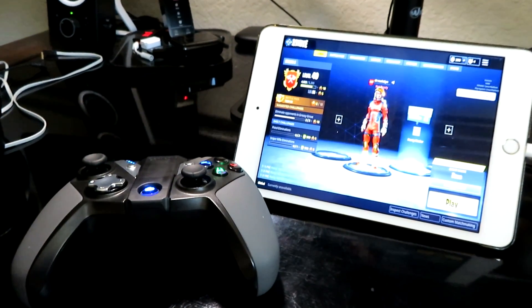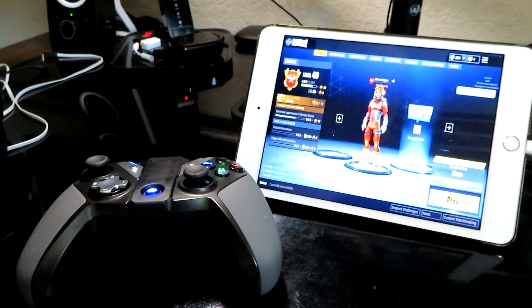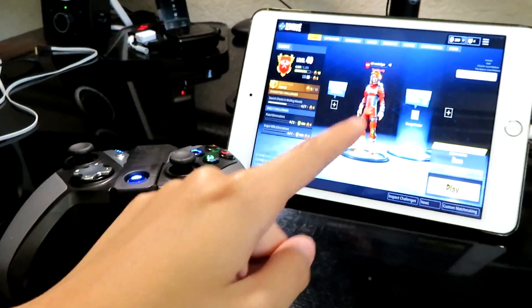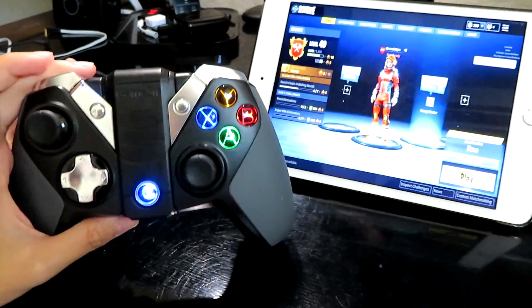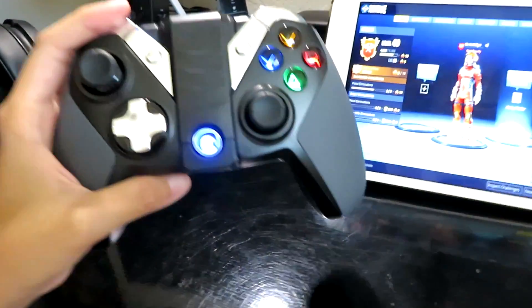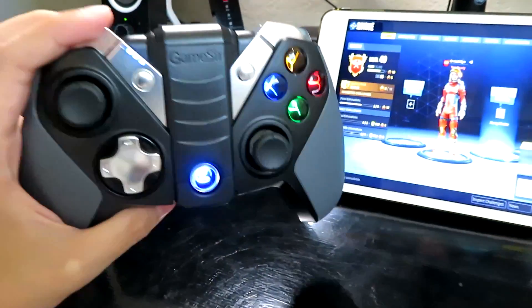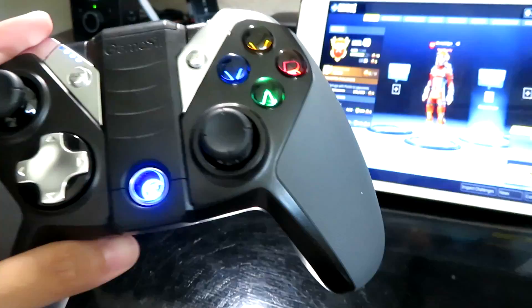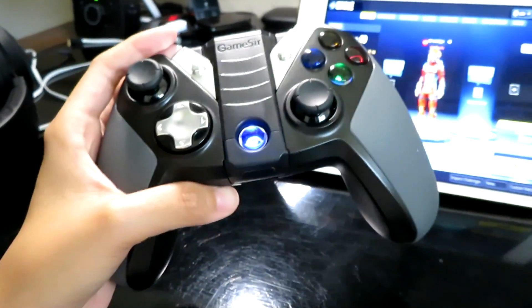Hey guys, Sin here and welcome back to another video. Today we're doing something different — I'm going to be playing some Fortnite mobile using a controller. This controller is made by Gamestar; I believe it's called the G4S. As you can see, it kind of looks like an Xbox One controller, and Gamestar's controllers are targeted for mobile gaming.